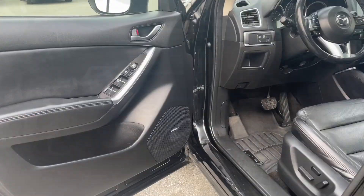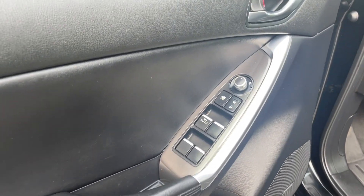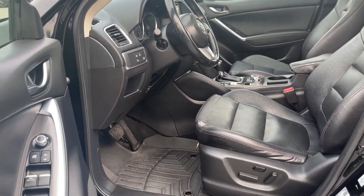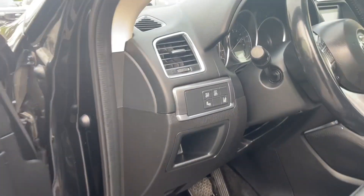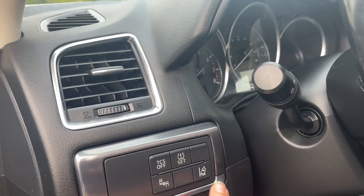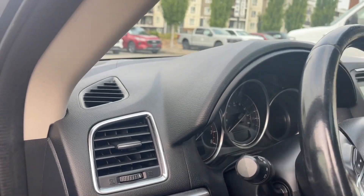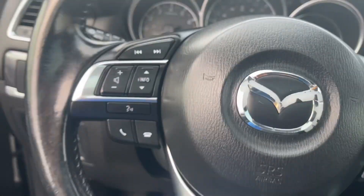The speaker in the door has Bose badging for your audio system. You've got power locks, windows, and mirrors. The driver's seat is powered, and on the floor are all-weather mats. There's a nice little cubby here, your lane keeping, your blind spot information system, and your traction control.